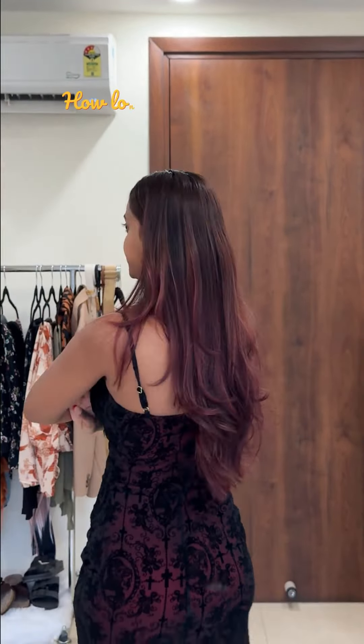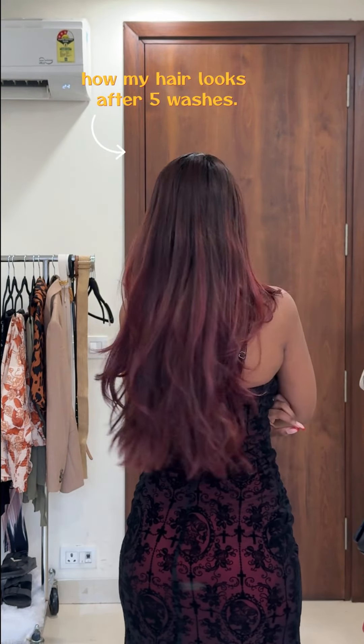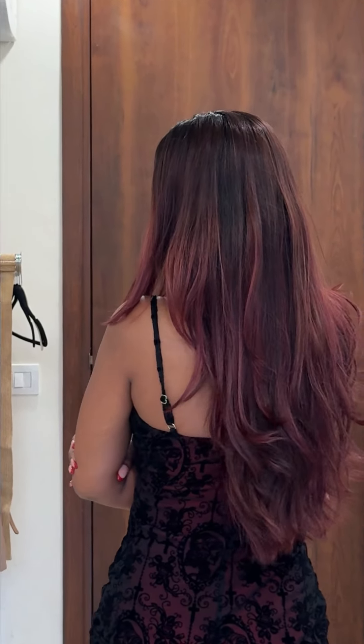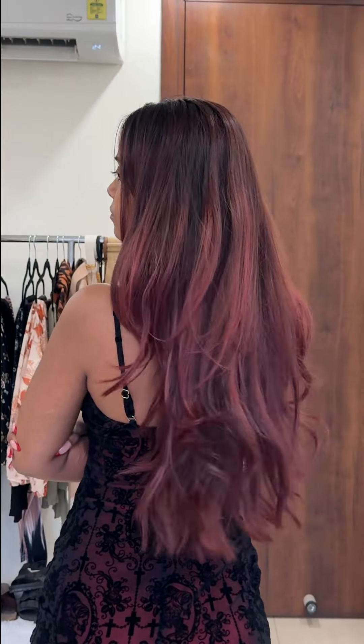Now let's talk about how long-lasting this hair color is. I'm editing this video quite late, so thanks to my slow and busy schedule, I can show you how my hair looks after five washes. After washing my hair 5 times, the plum color is almost gone — I can barely see any plum. It's looking burgundy and a little brownish, which is probably the old brown color coming through. So it's not long-lasting. That's disappointing.